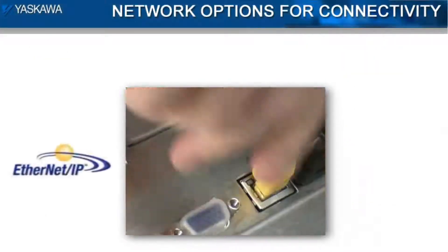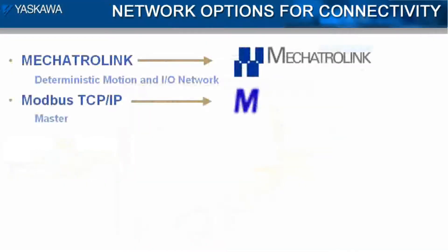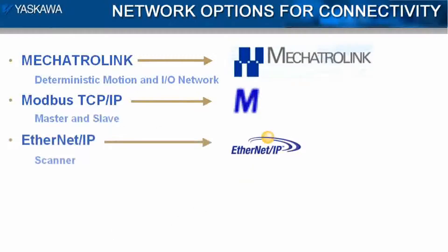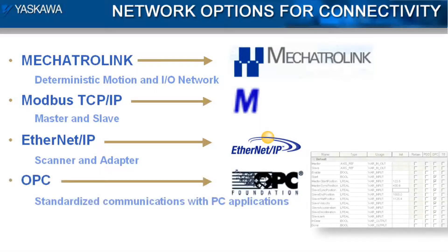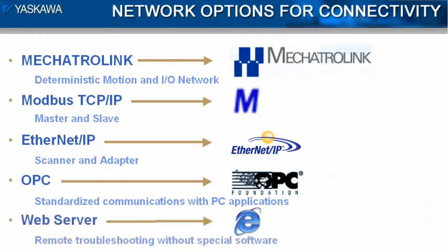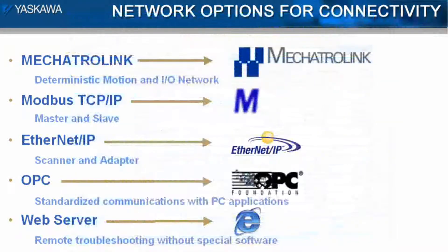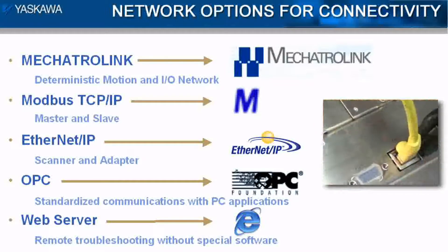An MP2000 IEC controller makes Ethernet communications easy. It can be a Modbus master, a Modbus slave, an EtherNet/IP scanner, an EtherNet/IP adapter, it can supply information to an OPC server, and operate as a web server simultaneously. Each of these protocols is standard on every controller. Ethernet configuration is kept to a minimum because connectivity has been designed into the controller from the beginning.